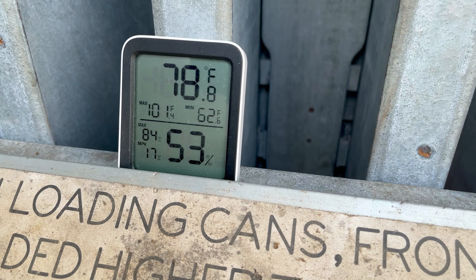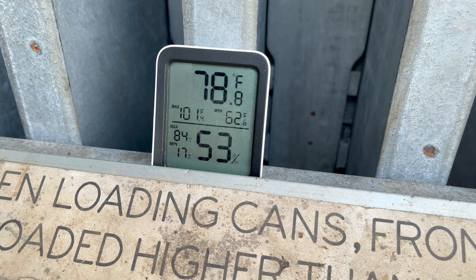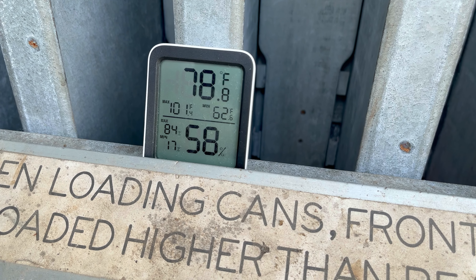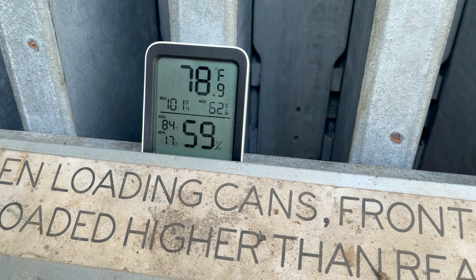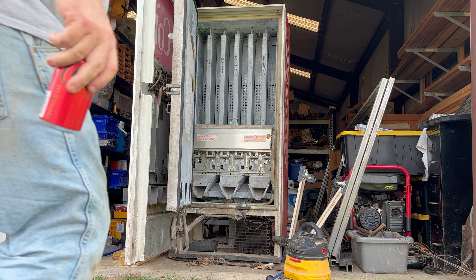Alright, so we're gonna sit that right there — it's gonna tell us temperature and humidity. So we'll close this up. Might load some more cans up, see how it goes. Stick with me. Alright, we're gonna load some cans up. We'll see how many cans it takes before it trips that switch that says it's not empty.